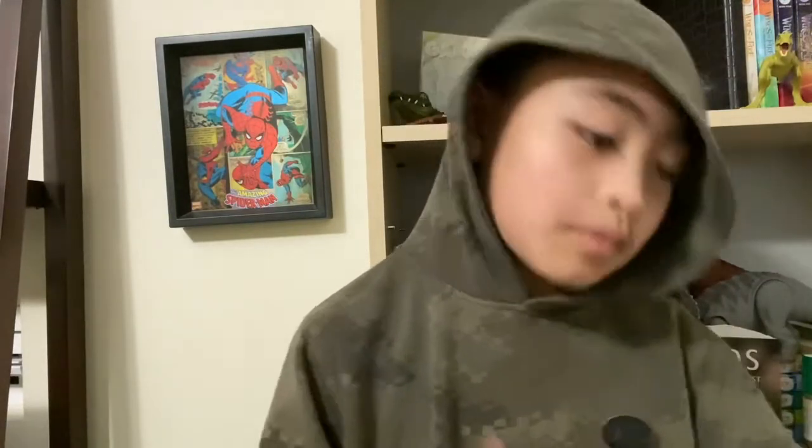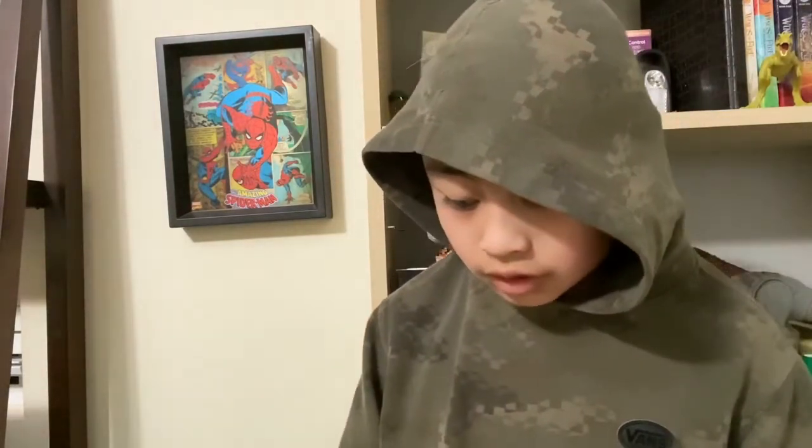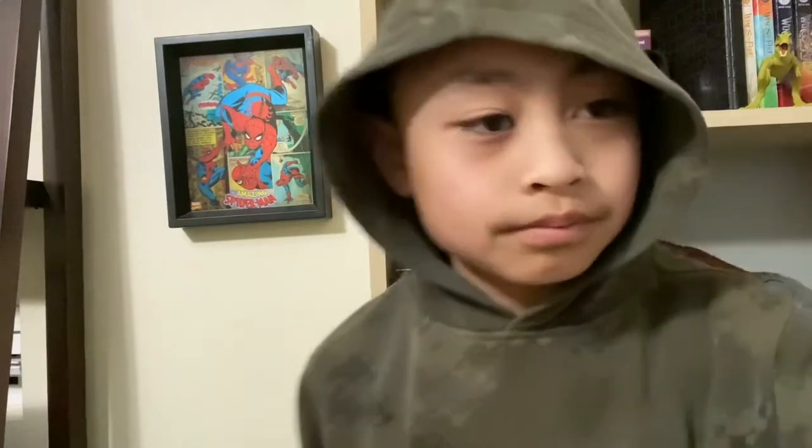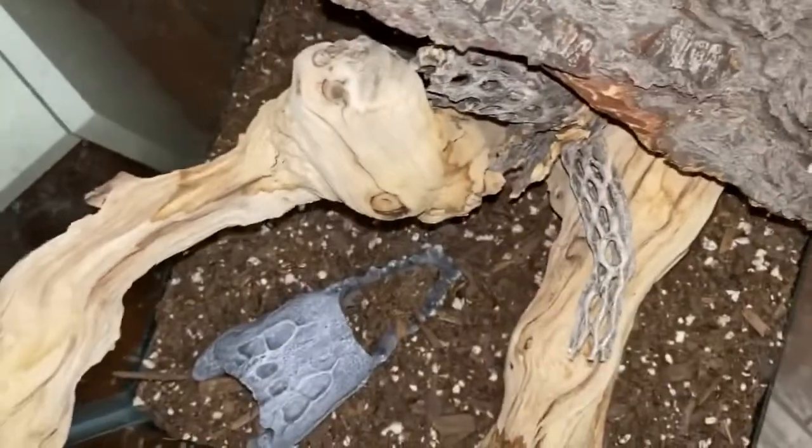The next topic is enrichment. If you don't know what enrichment is, it's something that boosts their mind and helps them not get bored. Since these lizards are fairly intelligent, you have to stimulate that — put obstacles in their cage, obviously not overly difficult ones like those crazy hamster videos, but some good ones.